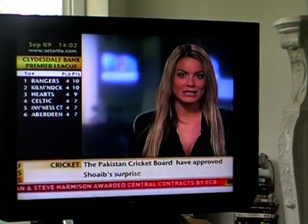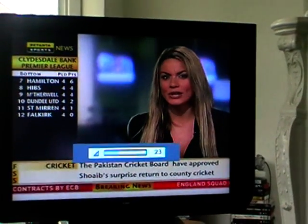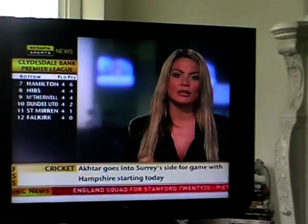Thanks very much for joining us. Etting of course ruptured his anterior cruciate ligament, a fairly common injury. But just explain the nature of the surgery and his recuperation.